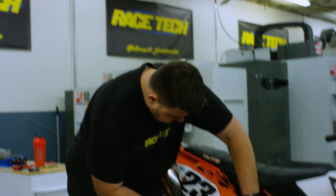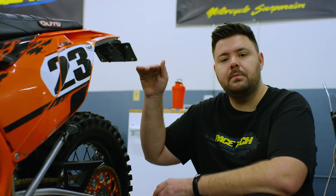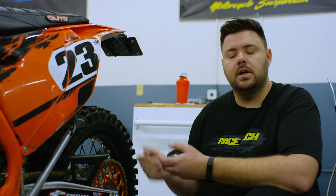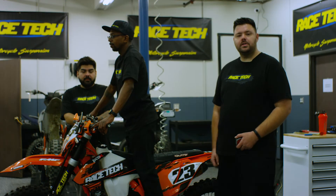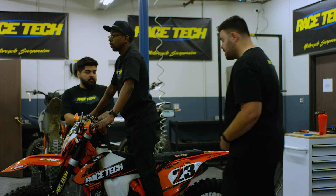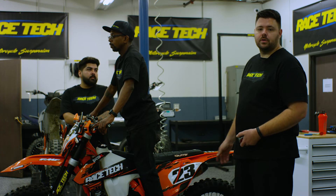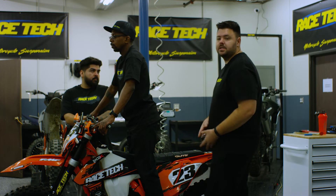After making our adjustments, we lock the collar down and recheck our measurement. I always like to recheck the extended number because sometimes when you add or remove preload that number can change. With the rider back on the motorcycle — making sure his knees aren't gripping too tight and he's not putting much weight on his hands — we're shooting for 489mm, which gives us 96mm of sag. We landed right on it, so this bike is ready to rip.